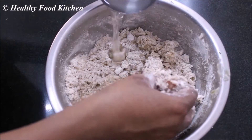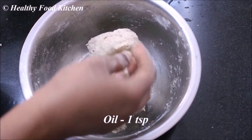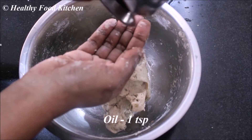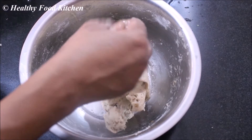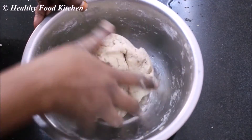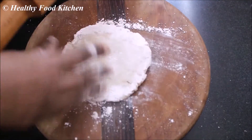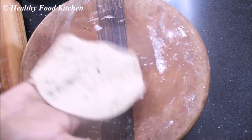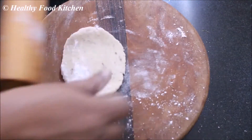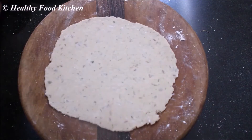Let's add a little bit of oil to make it dry. Now add 1 spoon of oil to dry. Let's put the sapatia in the middle.